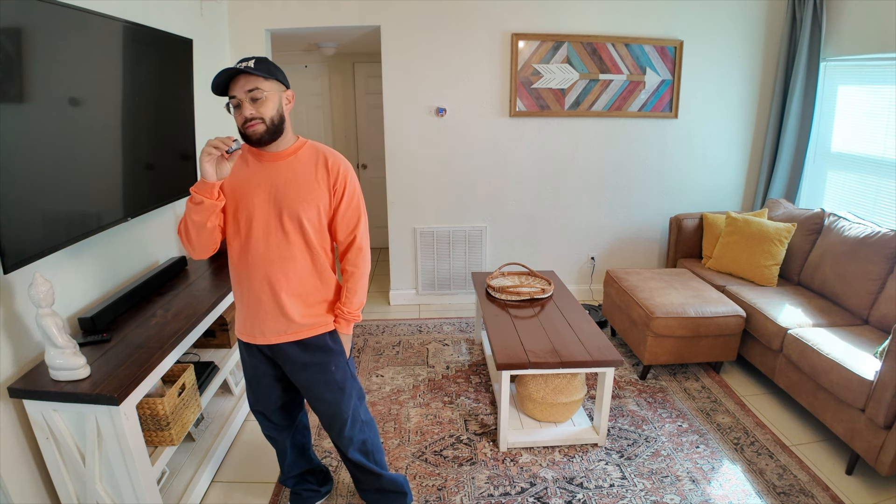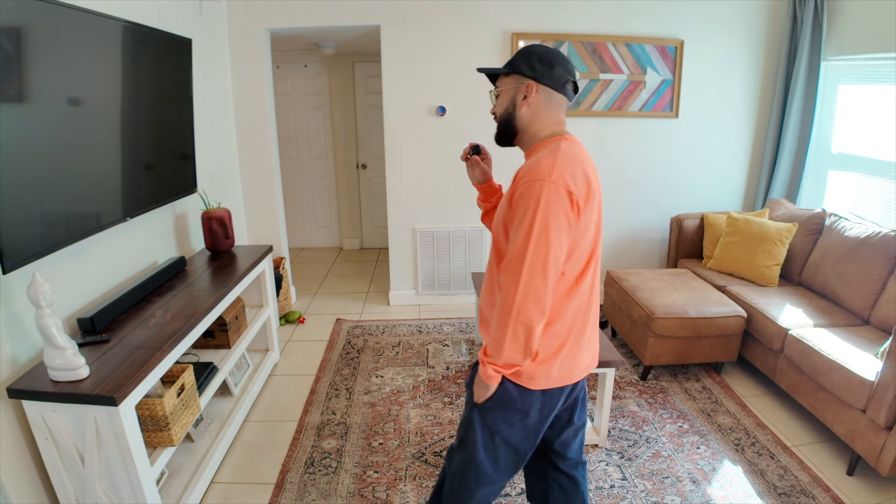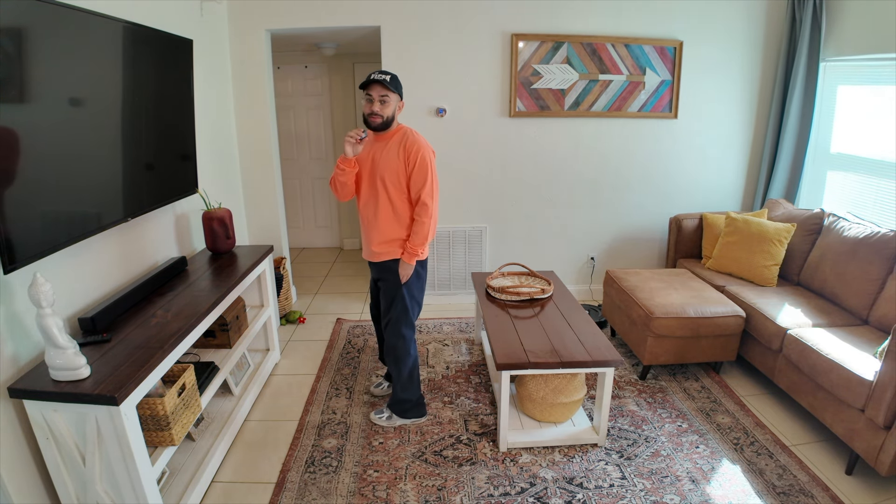I'm so used to just gray, black, white, navy blue. Although I do like the red perfect hoodie. Something about the blue hoodie I don't like that much — I thought I was going to like the blue more than the red, but I ended up liking the red more than the blue.